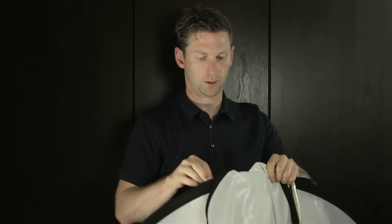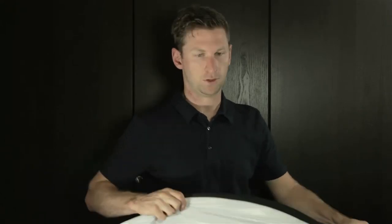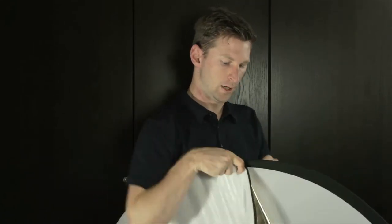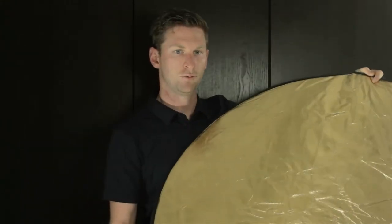And then to reinstall it, you want to switch it over to gold and white. We're just going to put that around here, and then you can just start zipping it all the way around the diffuser. As you can see, it's pretty quick to swap over from one side to the other, and once you have that on, it'll zip up all the way around the entire reflector.